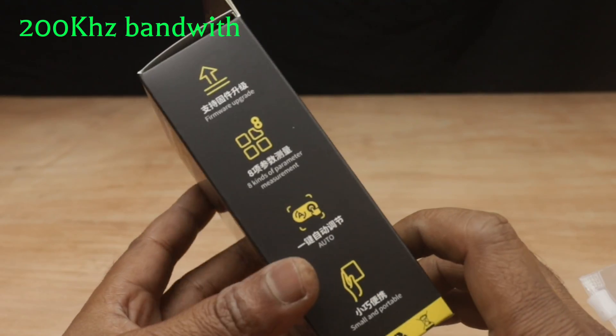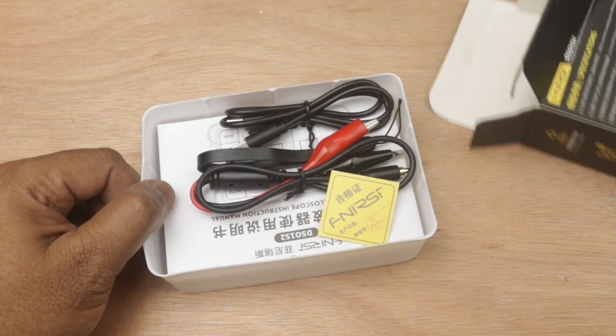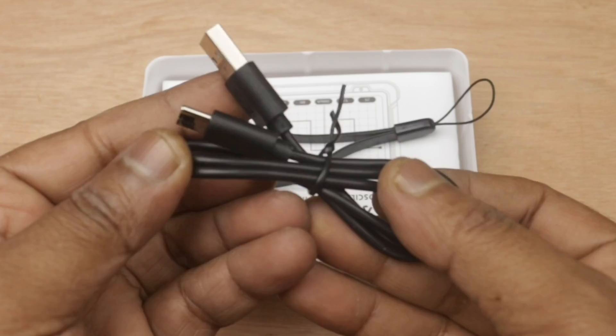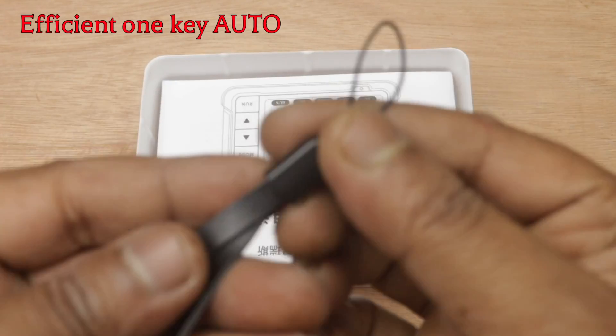And here is the mini oscilloscope box. Here is another probe with a crocodile connector for easy connection, and one USB cable to charge the inbuilt 1000mAh lithium-ion battery.